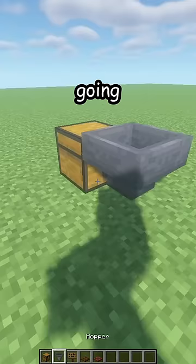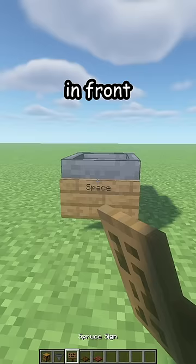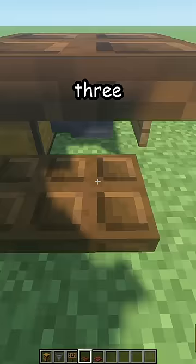Place one chest facing this way and a hopper going into the chest. Then place a sign with your name in front.